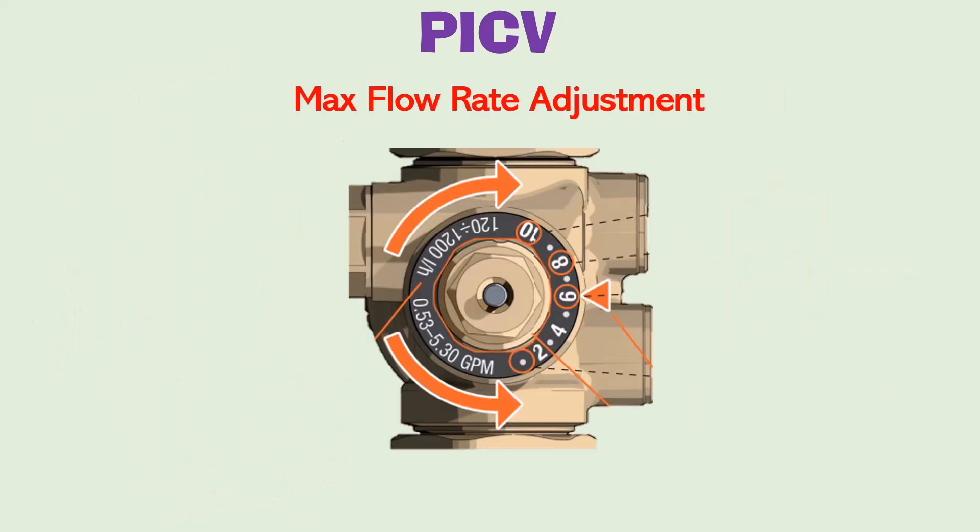Each PICV is rated for a particular maximum flow value, so you must select a valve capable of handling the maximum flow requirement of your application. For example, if selecting a PICV for an AHU application requiring a maximum flow rate of 5 GPM, the PICV selected should have a maximum flow rate of 5 GPM or more. If the valve purchased has a maximum flow rate higher than the design value of your AHU or FCU, this can be adjusted using the knob on the PICV valve.